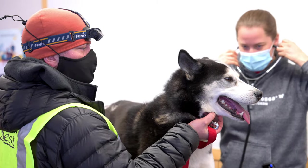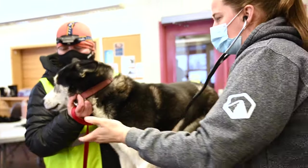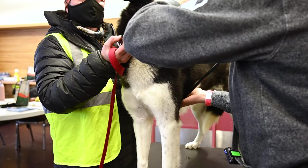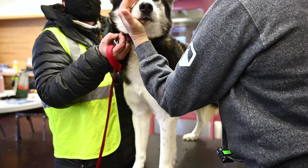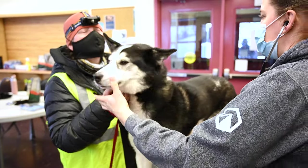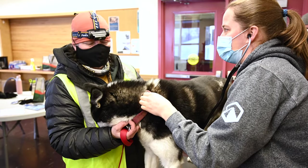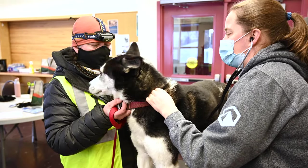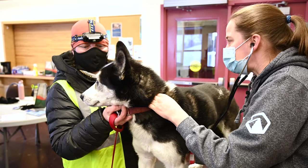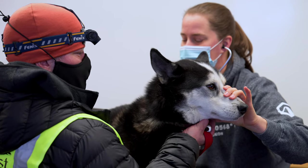I'm gonna listen to his heart and lungs. I'm going to gently hold his mouth shut because he's panting — with a stethoscope, all you can hear is panting if they're panting. I forgot to wear a watch this morning so I can't take a precise heart rate, but I can listen for any murmurs or arrhythmias. His heart rate sounds like it's probably about 110, which is a good dog heart rate.